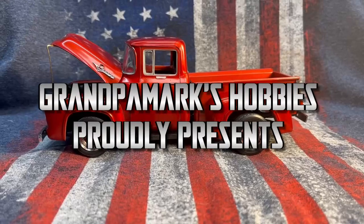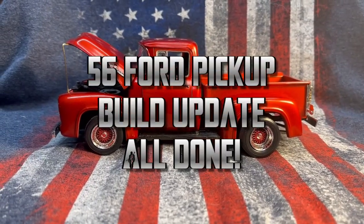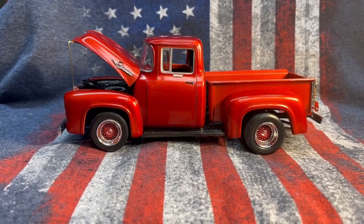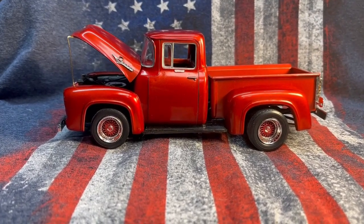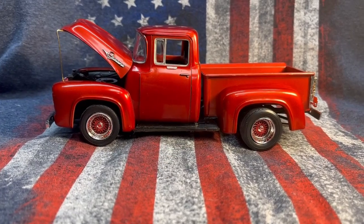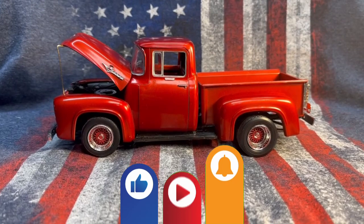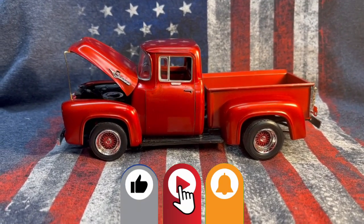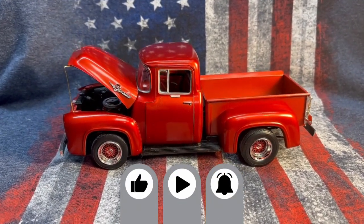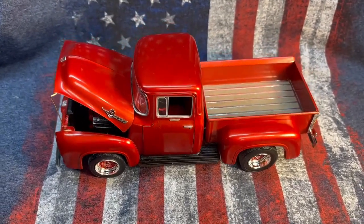Hi everyone. Welcome back to Grandpa Mark's Hobbies and the finale of my 56 Ford pickup truck build. I'm telling you, I had a blast with this kit. Chad, thank you very much. I would have never thought I would do this kit again. I did it when I was little because I remember doing the doors and mutilating them, but what a great kit.